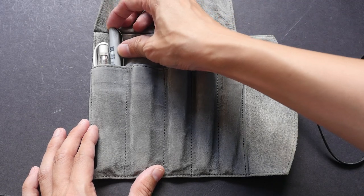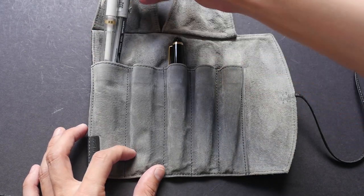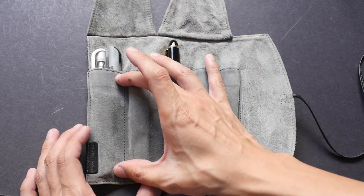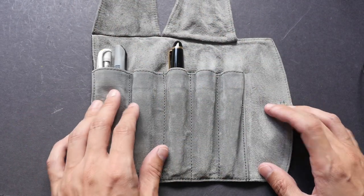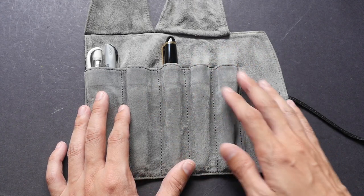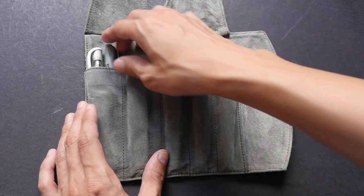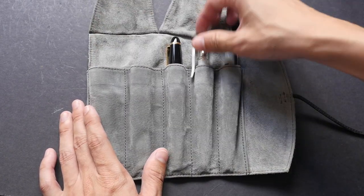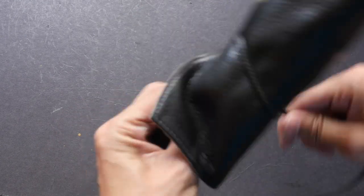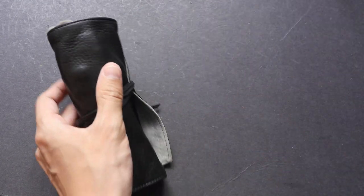The last two pockets are quite big, so sometimes I will squeeze two pens inside if I want to bring a lot of pens out — but I would only do that for cheaper pens. In this case I use two disposable pens squeezed into the larger, slightly wider pocket. But normally I just use five fountain pens, one for each pocket.